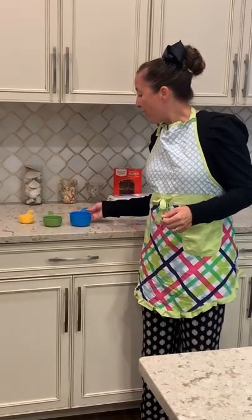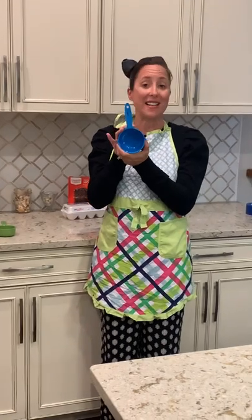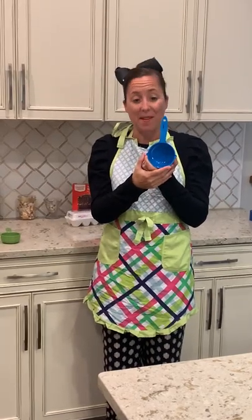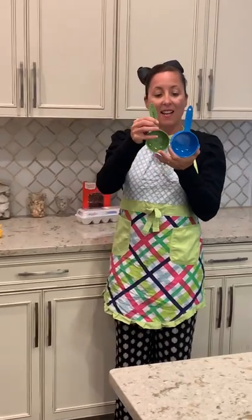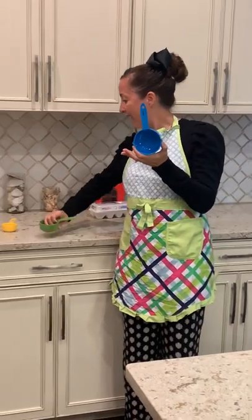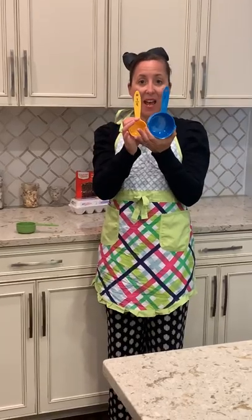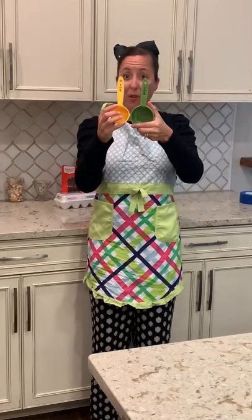Boys and girls, although this one measuring cup is not a part of the math problem, I just wanted to use it so you can compare it to the measuring cups that were used in the math problem. So this is one cup, this is half of a cup, and this is one quarter of a cup. The half a cup and quarter cup are the ones we'll be using in this problem.